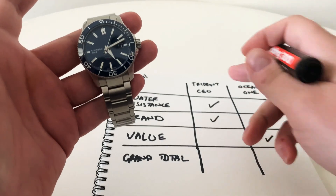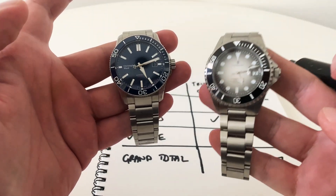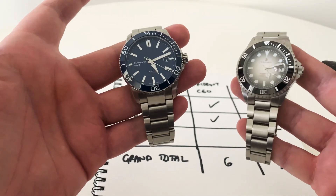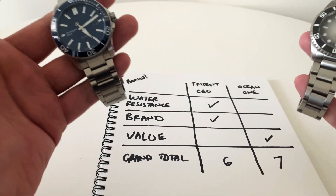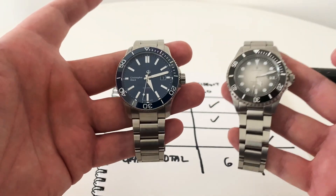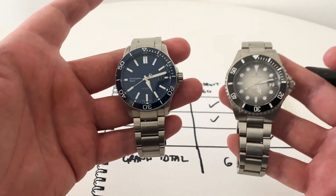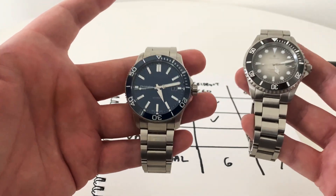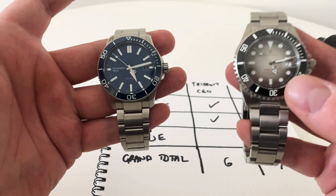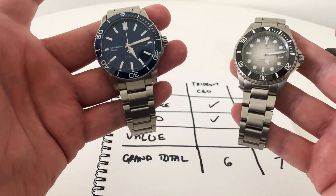The grand total: Steinhardt had six, adding one more makes seven; Christopher Ward had four, adding two more makes six. So by a small margin, the Steinhardt wins this battle. Please don't go crazy in the comments — these are just my personal opinions. It does show how similar these watches are: they weigh exactly the same at 181 grams, and sized to my wrist they wear identically. Short summary: Christopher Ward if you don't want a homage, Steinhardt if you do. Thanks for watching — like, subscribe, and I'll see you next time.